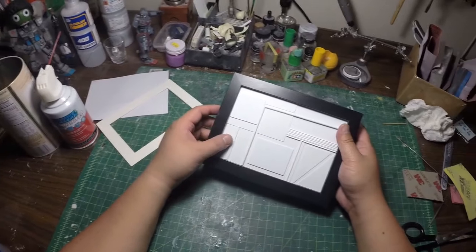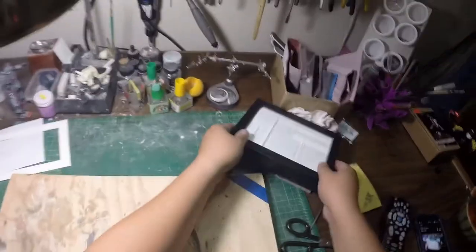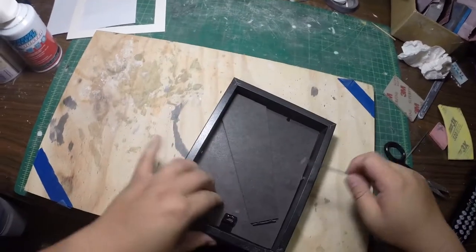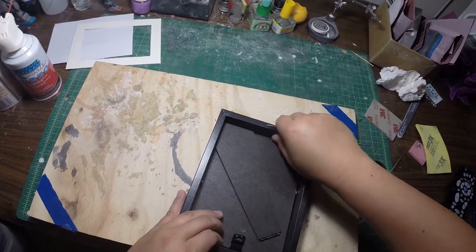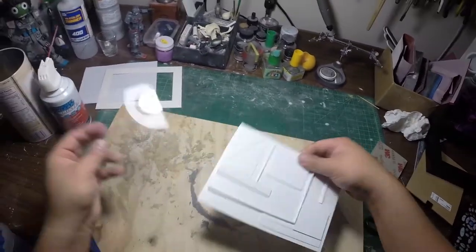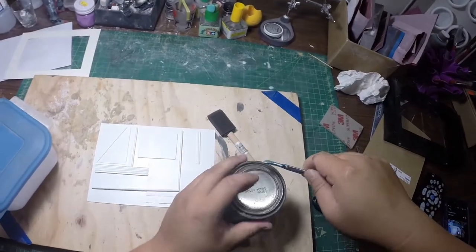Speaking of tarmac effect, I guess I'll do that now. So, get my trusty little work board, undo these again, set these aside. Now my piece of plastic card is ready to go.